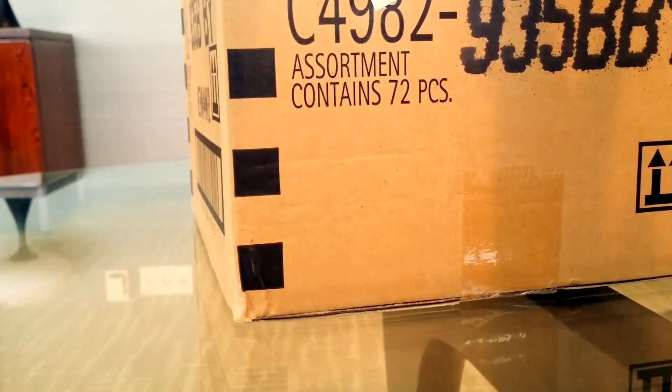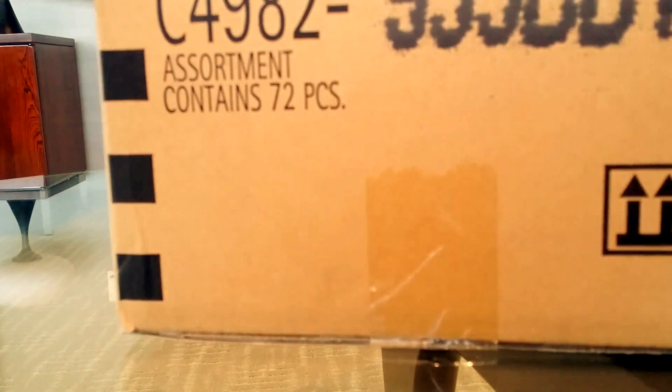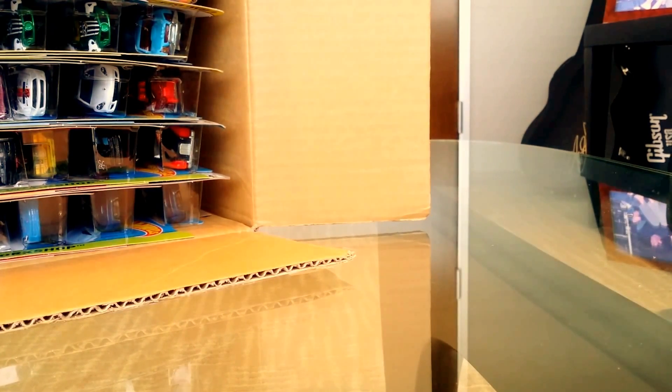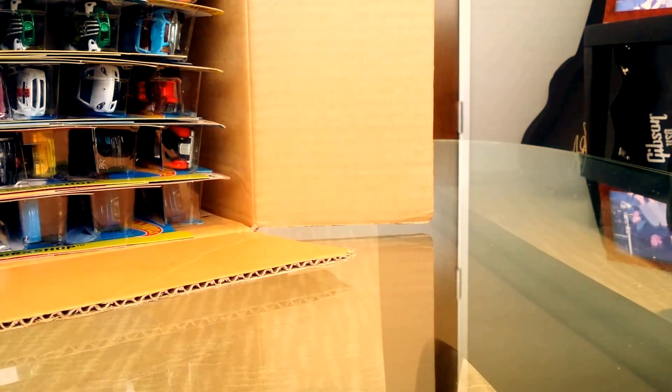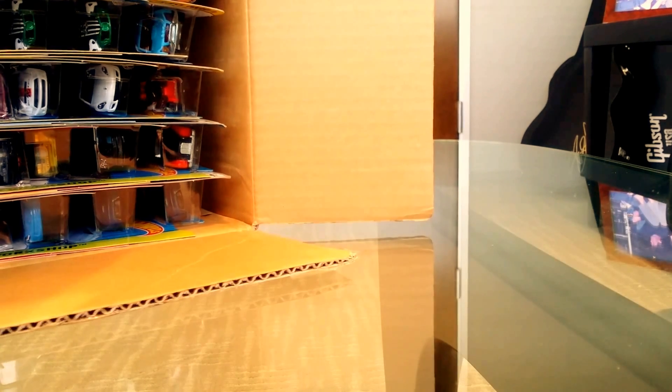I haven't really been paying attention to the new stuff coming out. I know there are a lot of videos on here using T-Hunted blog spot pictures as teaser videos, but this is an actual unboxing video. You may be wondering why I didn't do an A Case — I just didn't get it in time and it's pretty much sold out. So here we go with the B Case.